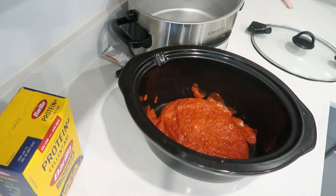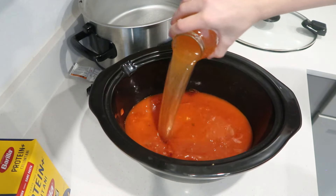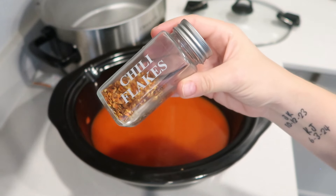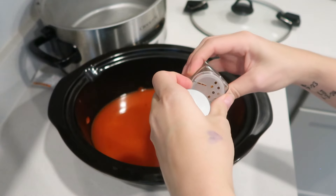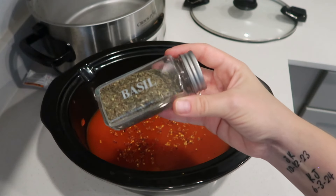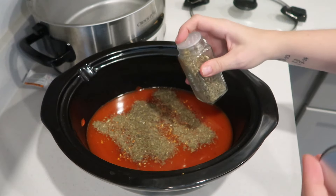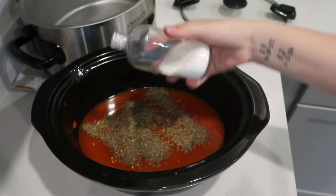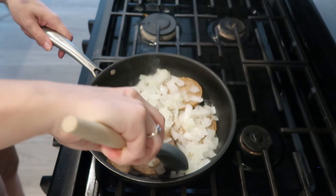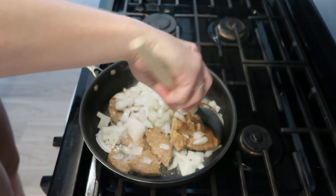I put the bokeh burgers in the pan with the onions and cooked them before putting them in the crockpot, just like you would with beef. Then I went ahead and put in the pasta sauce with two extra jars of water, because once you throw the pasta in you need liquid for it to cook. I made it really spicy — added a lot of chili flakes, some basil, and a little salt to amp up the flavor. Once the burgers and onions were cooked, I just threw them in the crockpot.